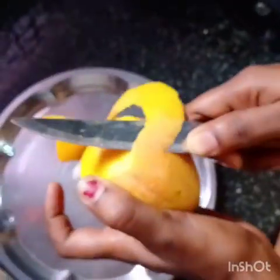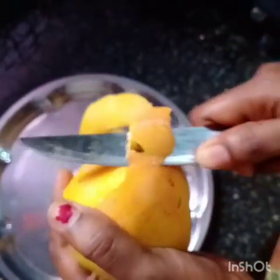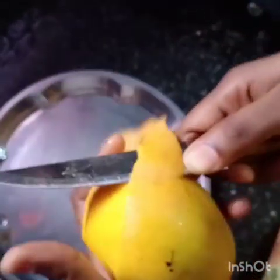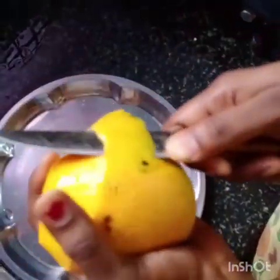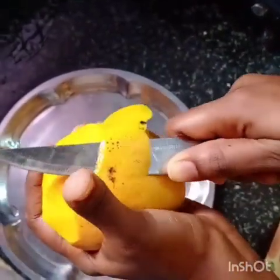Turn the mangoes. Rotate it. I will try it slowly.